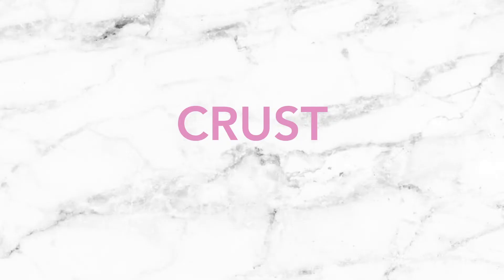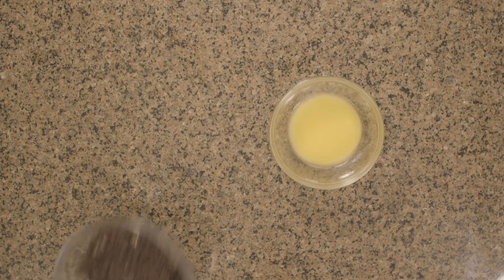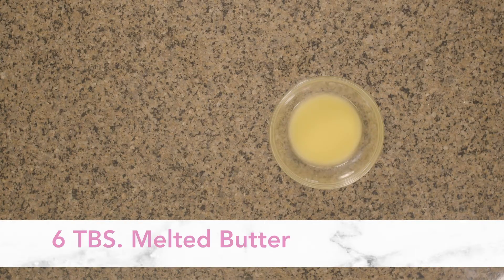So to get started, we are going to prepare the crust. Our cheesecake crust is really simple — it is 35 crushed Oreos, or really just like an entire package of Oreos. You can use the food processor or you can do it like me and put them in a bag and crush them with a rolling pin. And 6 tablespoons of melted butter.